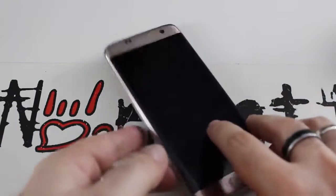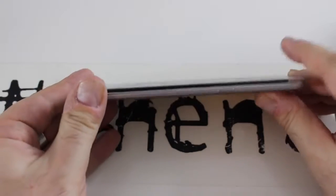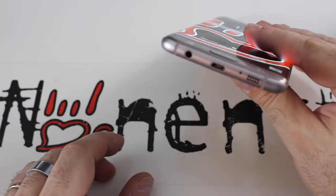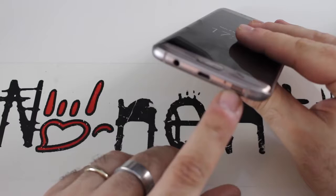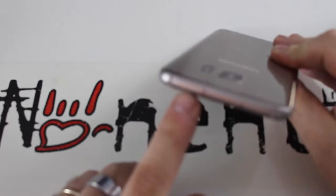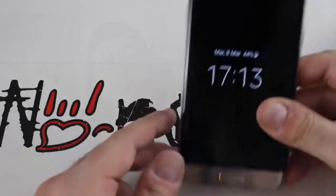I tasti del volume sono sulla parte sinistra, il tasto accensione e spegnimento sulla parte destra. In basso troviamo il mini jack per auricolari, porta micro USB, speaker di sistema e microfono per la soppressione dei rumori. Nella parte superiore, il carrellino per la micro SD, la nano SIM e un altro microfono.